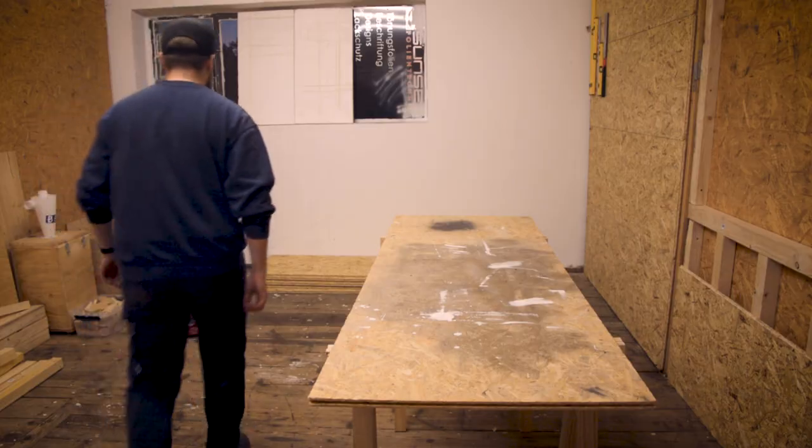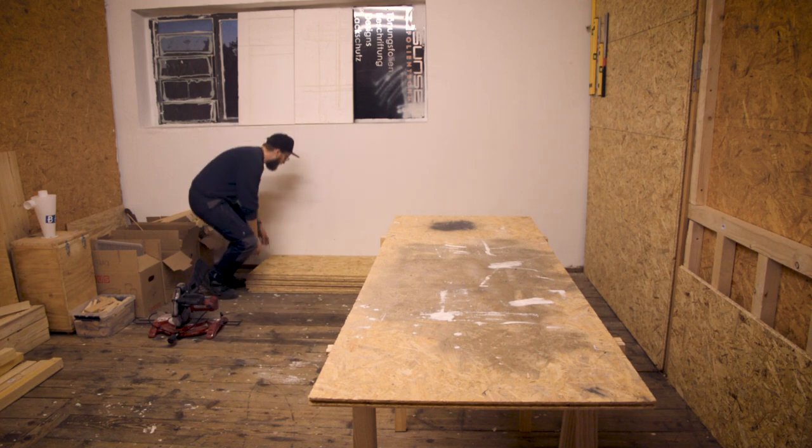In the last video I showed you how I prepared this right-hand side wall so I can mount a workbench to it.